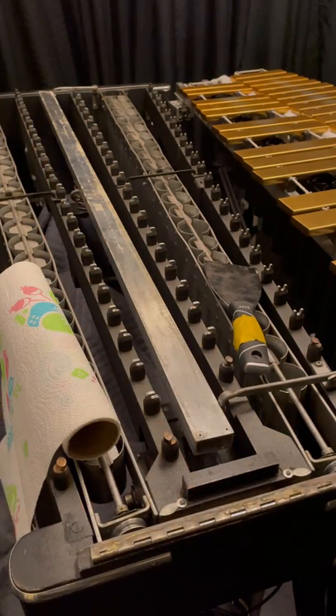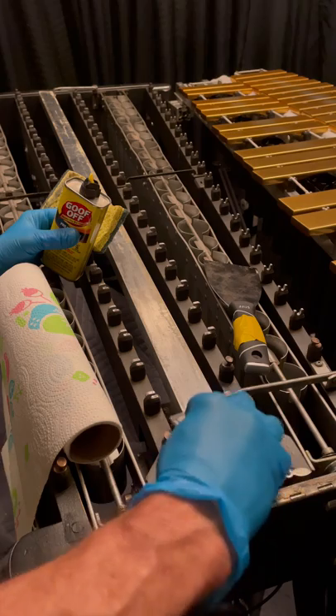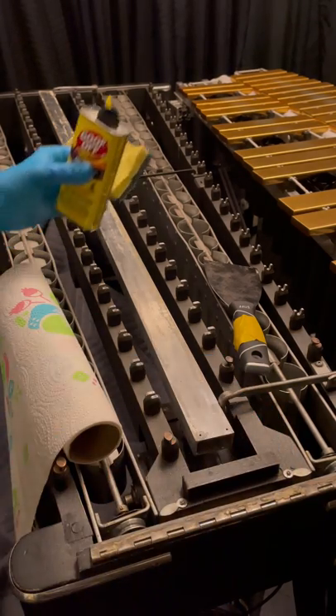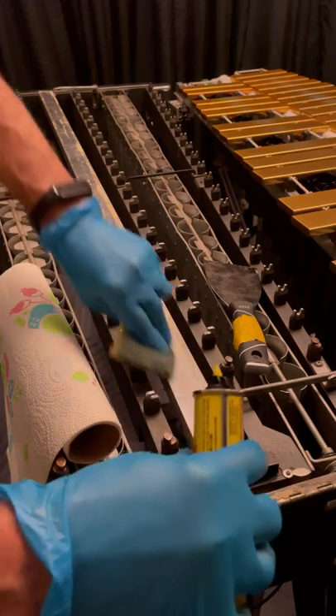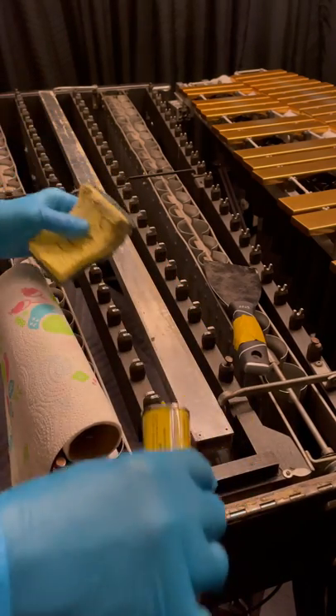Once you've got that, you can experiment with using your glass scraper. The thing about the glass scraper is that sometimes it bites into the aluminum too much and makes it hard to use. This stuff will also probably take the paint off — let's find out. We'll put a little bit on there and see what it does to the paint.